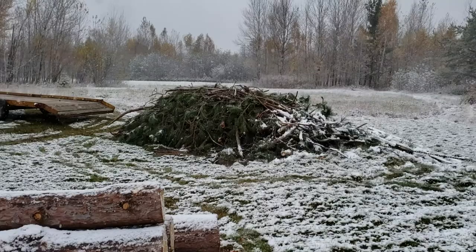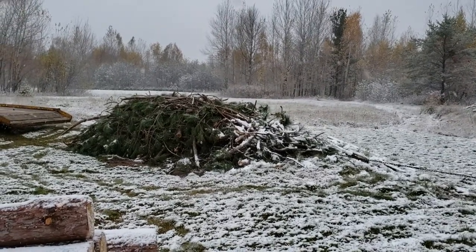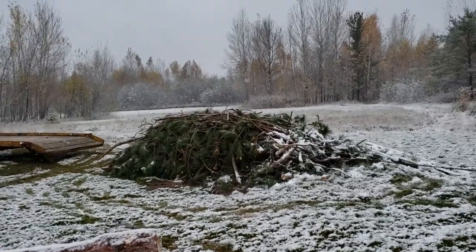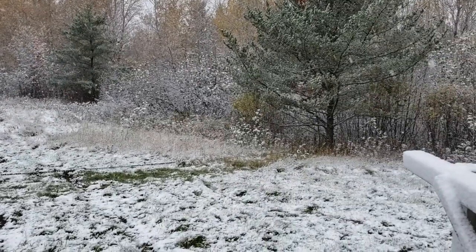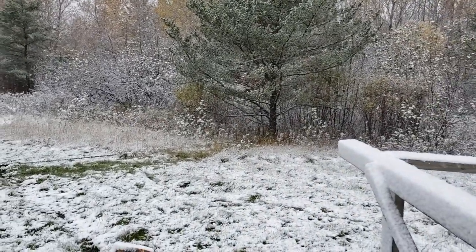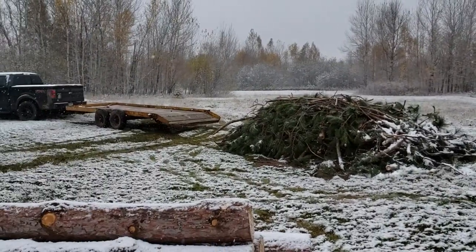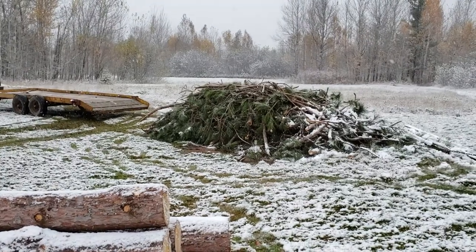What I do is I add a chain underneath the brush on the trailer, then I hook the two ends of the chains together around the bundle, and then hook a long chain to an anchor point — in this case, this pine tree here. Truck in four-wheel drive and drive off. Trailer's unloaded. Thanks for watching.